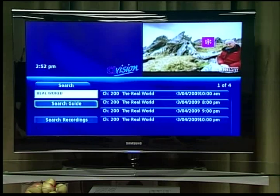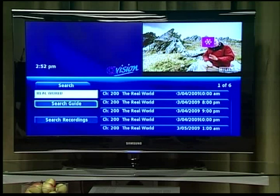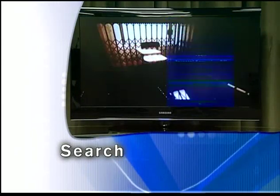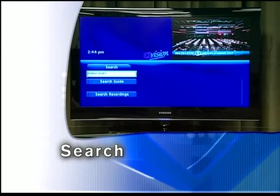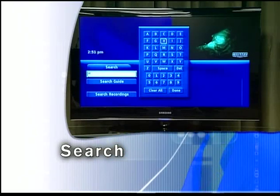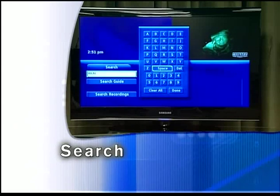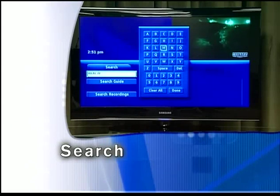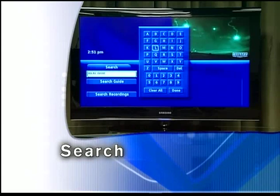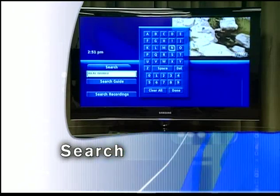Search allows you to enter the name or partial name of a program or video you are looking for and have your service find any program matching the text you enter. Press menu and highlight Search, then press OK. The highlight will be on the Search text box when the Search screen appears. Press OK and a keyboard will appear to the right of the screen. Highlight each letter in the name of the program you want to find and press OK on each. If you enter a wrong letter, highlight Delete and press OK to go back one space. If you need to start over, highlight Clear All and press OK. Once you have entered as much of the program name as you feel necessary, highlight Done and press OK.